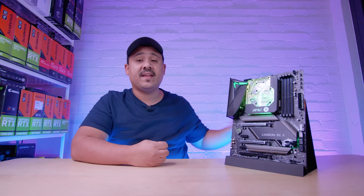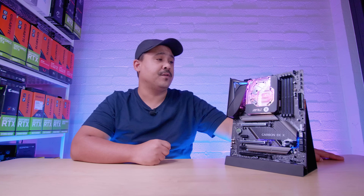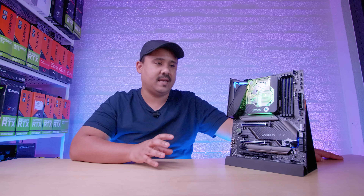Hey Gear Seekers, I'm Nick. Now we're checking out another Z490 board, but this time it's a very special Z490 board. It's a collaboration between EK and MSI — it is the MPG Z490 Carbon EKX.